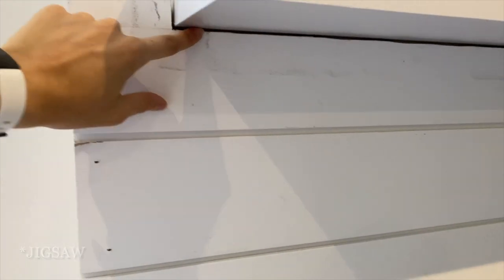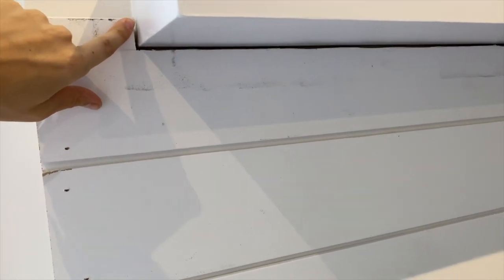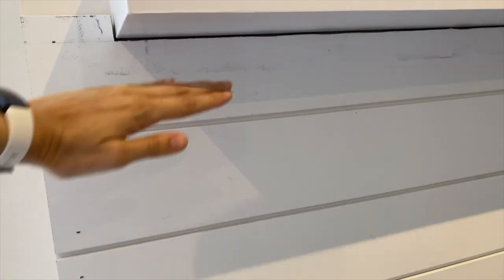Cutting that with the hacksaw actually worked okay. You can see there's a little bit of a gap. If you wanted to keep using this mantle, you just use some of the Alex Flex caulking and fill that, and the hole would disappear — then just touch up the paint. But we are going to use wood to cover the mantle, so you will not see that; the wood will come down to about here and cover that gap.